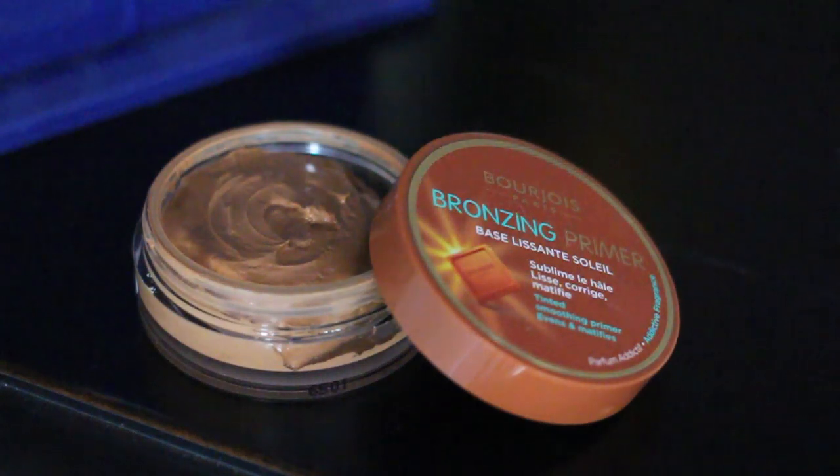The back of the Becca primer says to let it dry before putting foundation on, so while that's drying I'm moving on to my second primer. Out of everything Estee sent me, I think the thing I was most excited about was the Bourjois Bronzing Primer. It's a mousse-cream bronzer and you can use it as a primer underneath your foundation, on top, or both. Today I'm going to use it underneath.